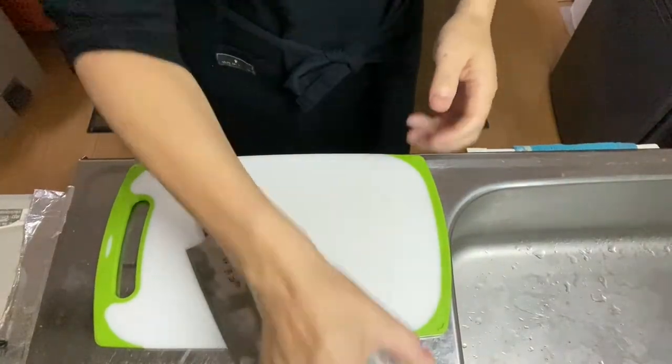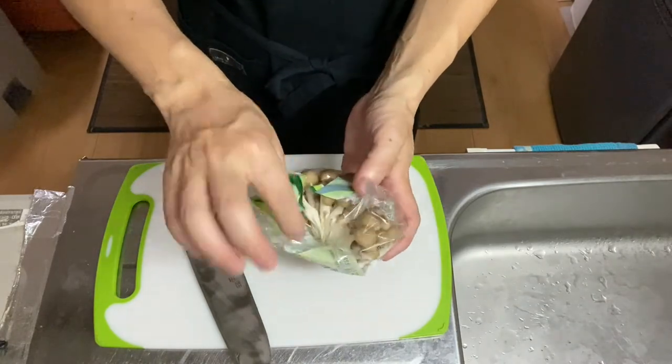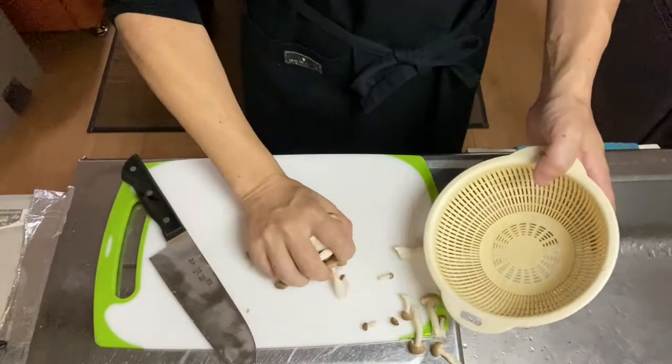All right, it's time to go to step one. First thing you do in step one is to cut the root end of shimeji mushroom and divide it into pieces. Wash the mushroom.